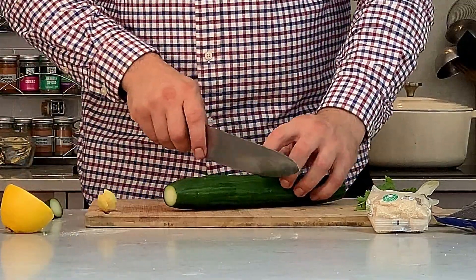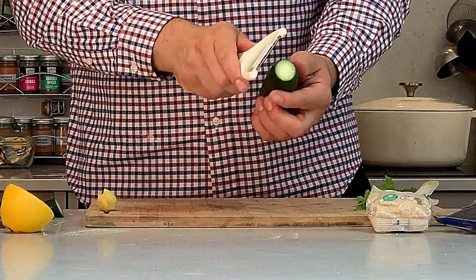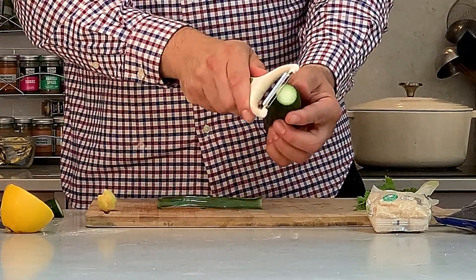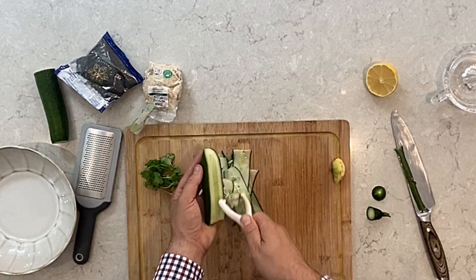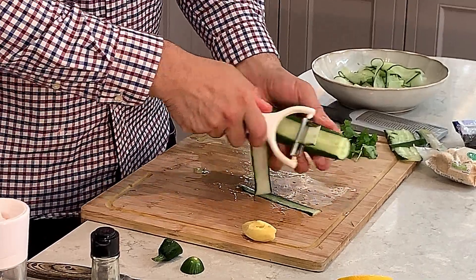We start with the cucumber and cut it in half. Then we're using the peeler — we're gonna peel sideways like this. Then we're gonna do the same with the other one.